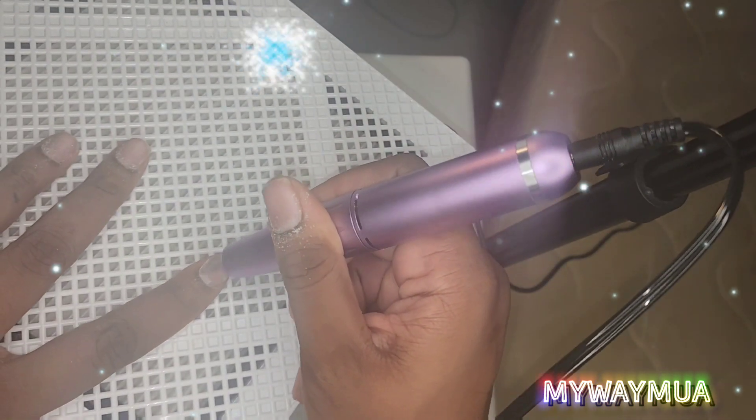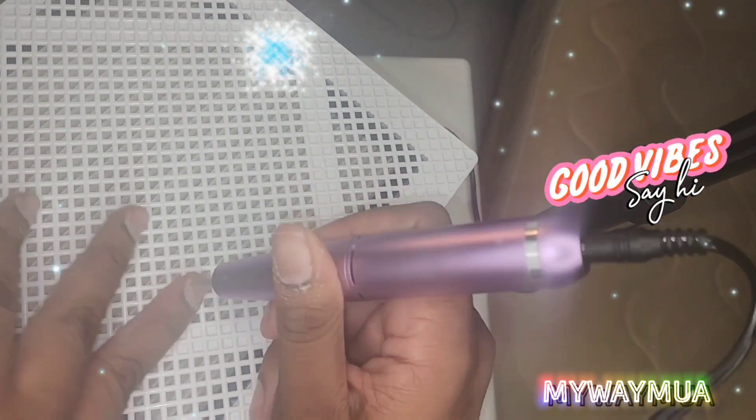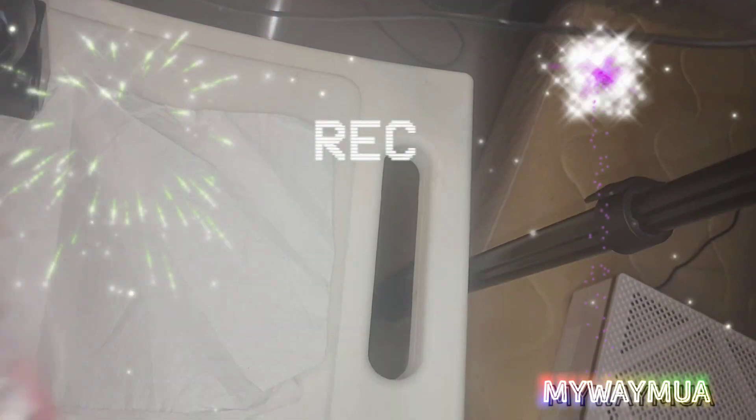Then there's a skinnier bit you can use to get up underneath the cuticles and just get all that dead skin. Then you brush away that dust layer and you take some slip solution or alcohol and just wipe that dust from your nails using a paper towel or a lint-free wipe if you have one.